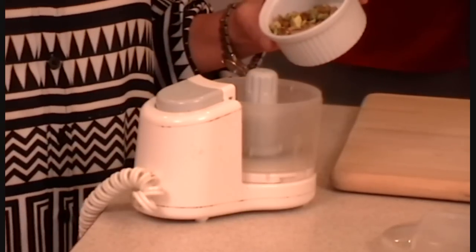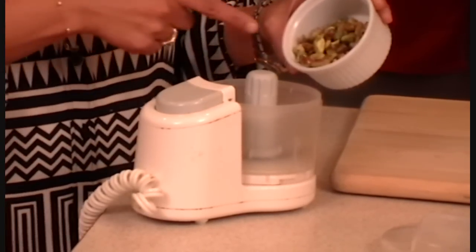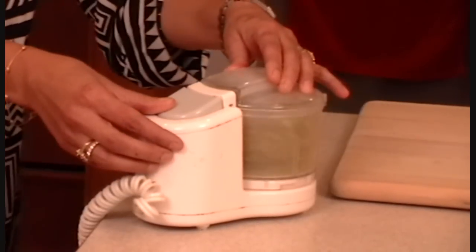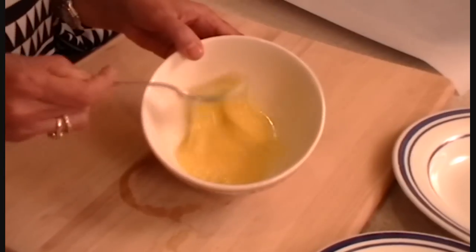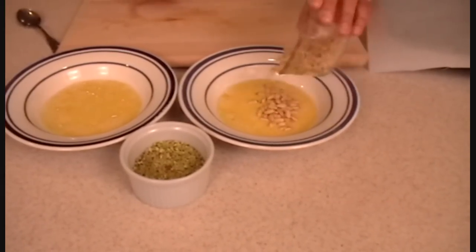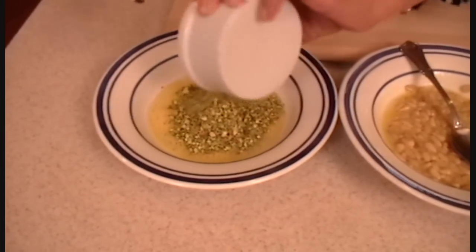And chill this dough for an hour. While my dough is resting, I'm going to prepare the rest of the stuff. Here are pistachios, which I'm going to grind them coarsely. For the next step, I took one egg and I whipped it, and I'm going to put half in this bowl and half in that bowl. To this mixture, I'm going to add the pine nuts.